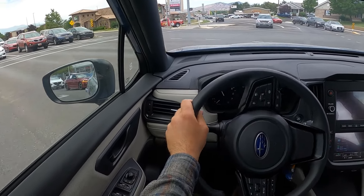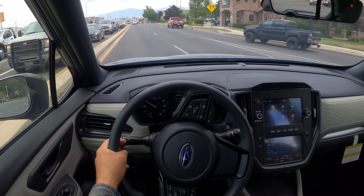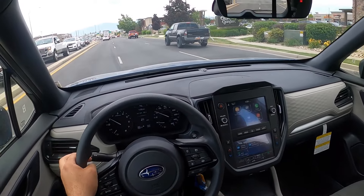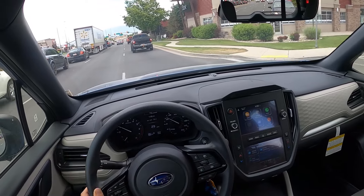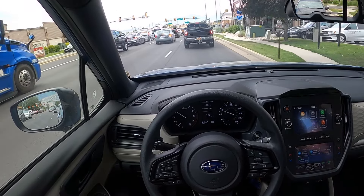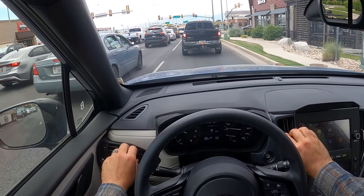Setting off in the entry level Forester. I just drove a touring before this — fully loaded — and so far I'm noticing the driving dynamics aren't really different. The seats feel a little bit different, that's for sure — cloth versus the fancy seats in the touring — but everything else pretty much seems to feel the same.